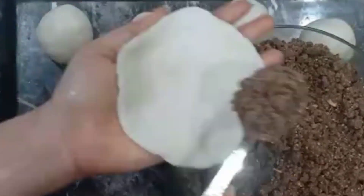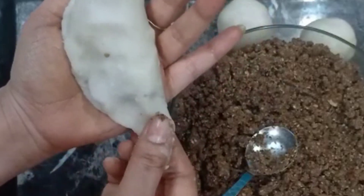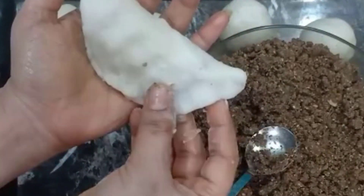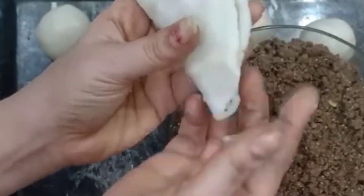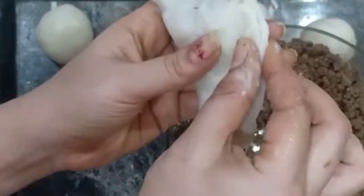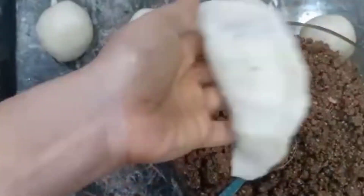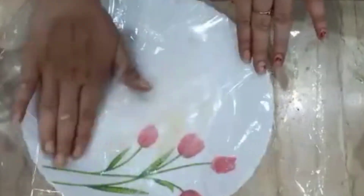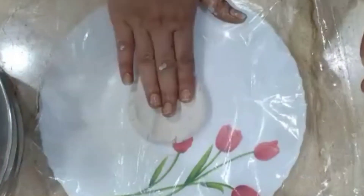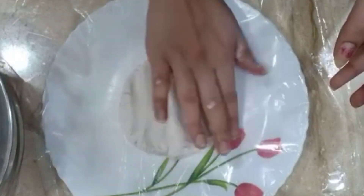We will do the stuffing with a spoon. We will do this as well. We will do the stuffing with a spoon. Then, we will do this for a little bit. We will do this method. We will put a plastic cover in the oven. We will put the balls in the oven.